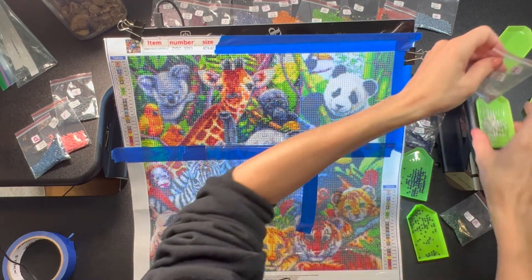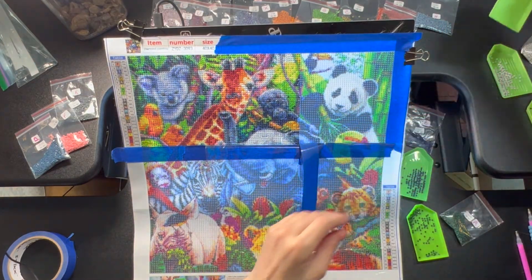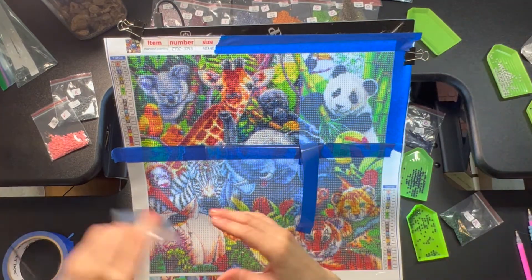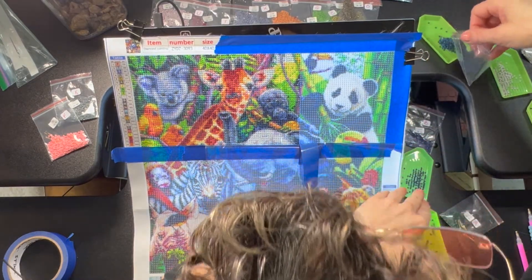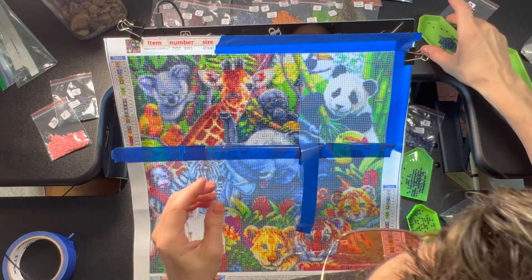We're doing a panda today — we're just getting ready. What do you think of that? I've been thinking of video ideas, and if you have any ideas, put them in the comments below of course.